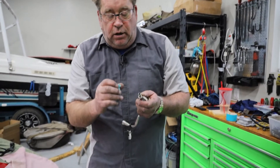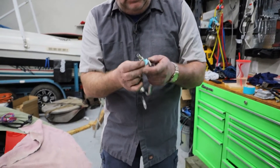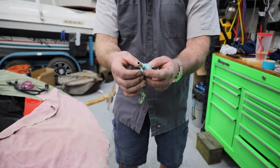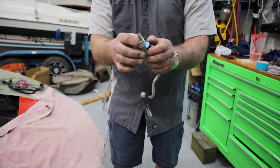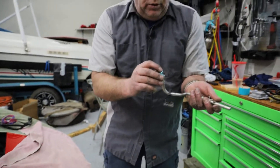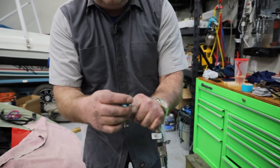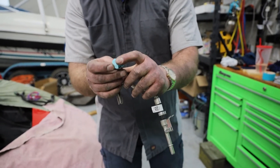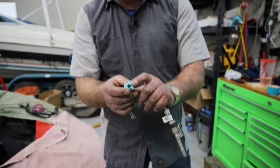To get this fuel line off, what we do is slip our tool up over the fuel line like this, then push it up into this piece right here and it will snap those little tabs out and allow us to remove this fuel line.